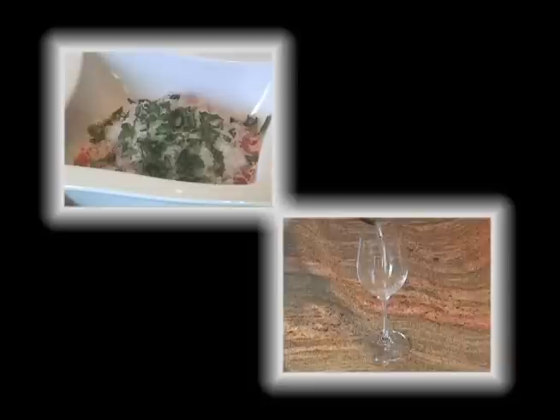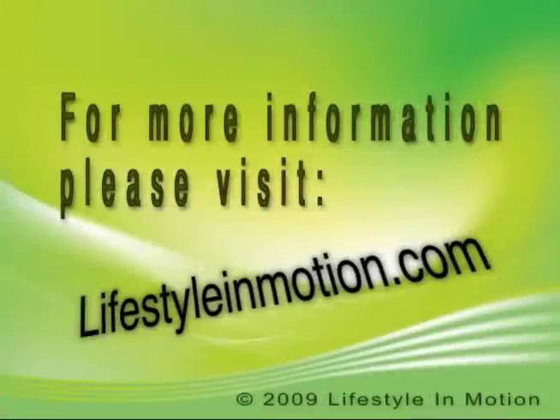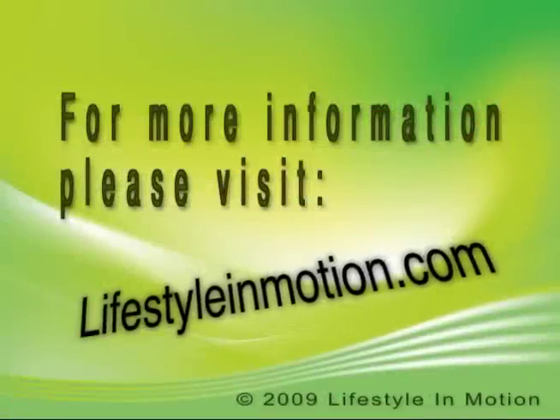A wonderful choice for this dish will be Falangina from Campania in Italy.